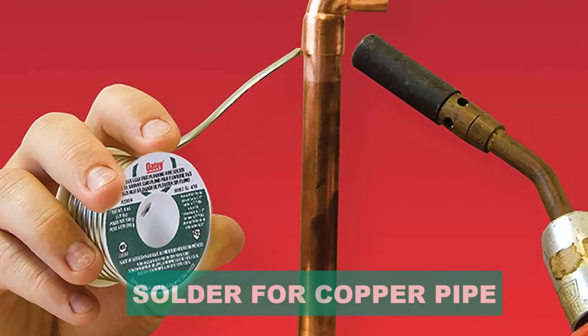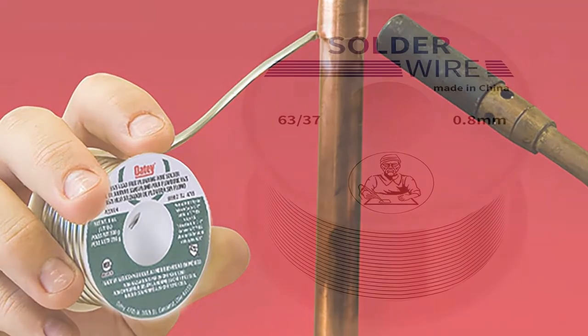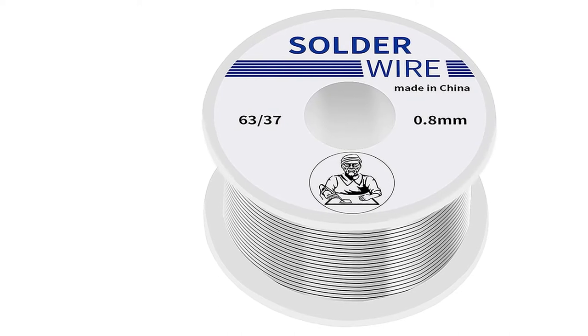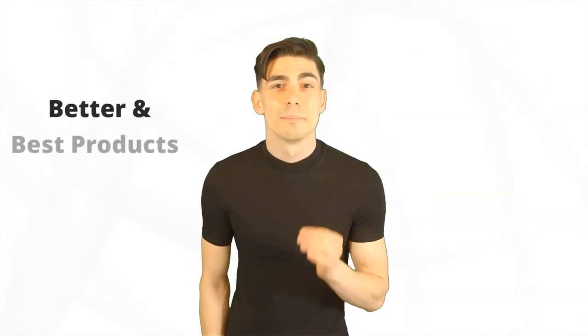Are you looking for the best solder for copper pipe? In this video we will break down the top six solders for copper pipe on the market. We have included links in the description for each product mentioned, so make sure you check those out to see which one is in your budget range.